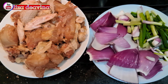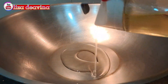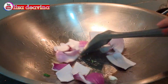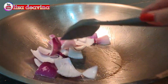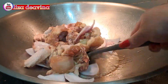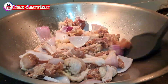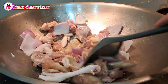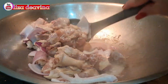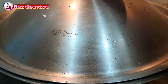Setelah semua bahan sudah siap, panaskan minyak secukupnya. Tumis bawang bombay sampai harum. Masukkan daging ayam yang sudah kita bumbui, aduk-aduk supaya tercampur dan berubah warna. Tambahkan air secukupnya, ungkep dan masak sampai matang.